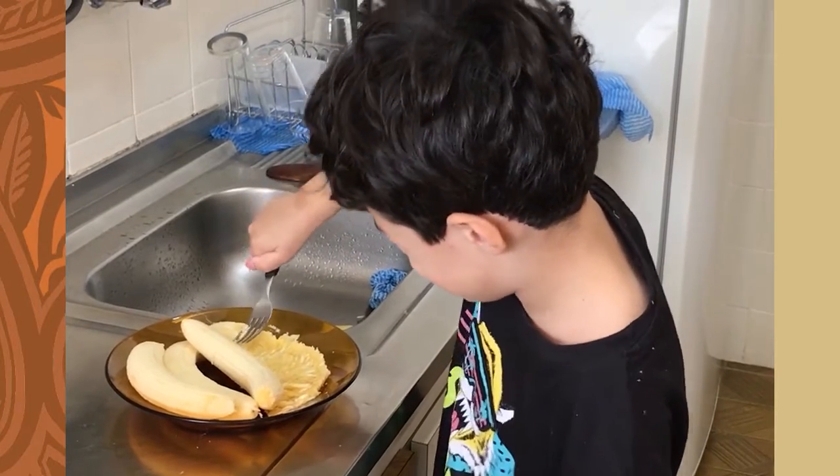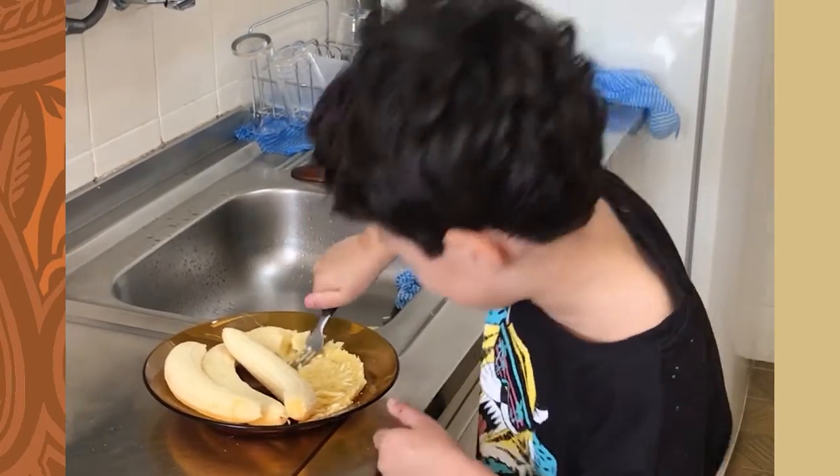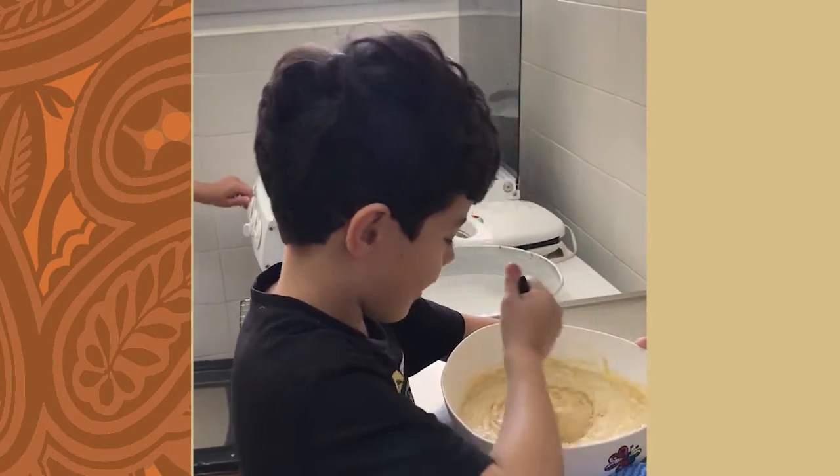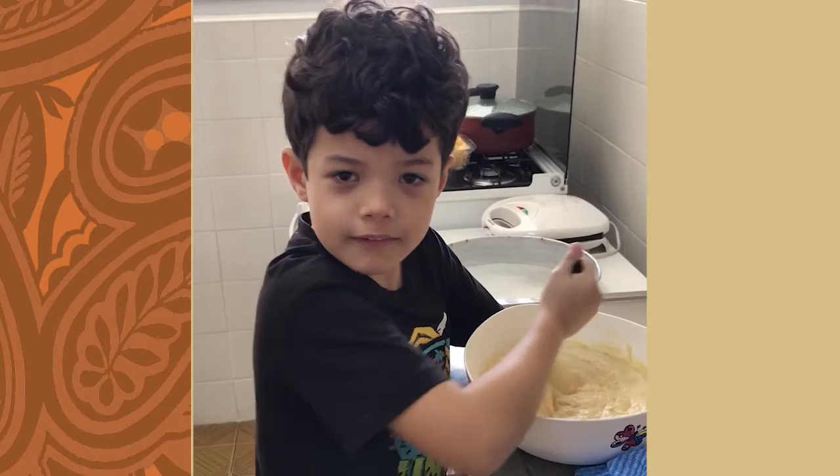We crushed the bananas. We put everything inside the bowl, and then mix. Baking in the oven.